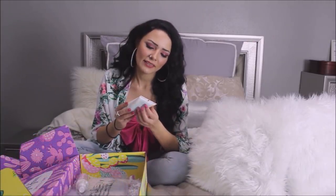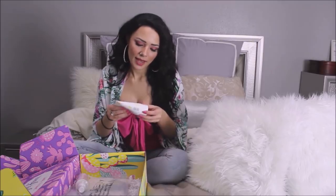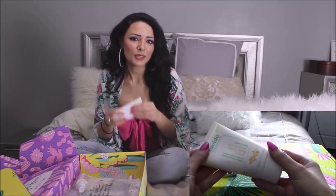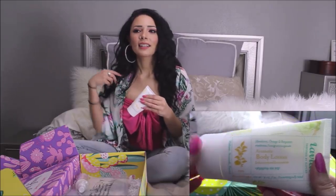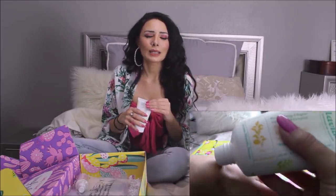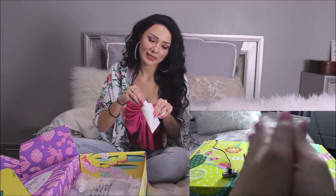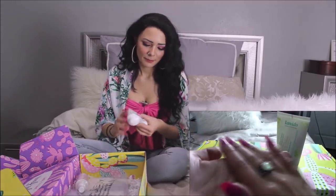Next we have the Levitó Aromatic Body Lotion. The scent is Mandarin Orange and Bergamot. This retails for $19 on the Levitó official site. I love lotion — I lotion up every day, my whole body. I think being moisturized is very important; it is one of the keys to success because you just take on the day better when your skin is nice and silky smooth. I will live for lotion. Let's see what it smells like, because if it's stinky I'm not going to love it.